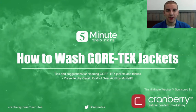Hello and welcome to another 5-minute webinar. I am your host, Adam Jolly. Please be sure to tweet your questions and comments to hashtag 5minutes. Our presenter today is Gerald Craft. Gerald, what is your big idea?